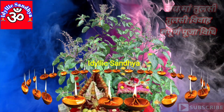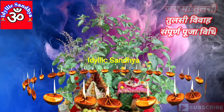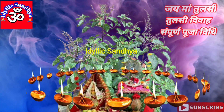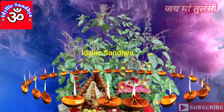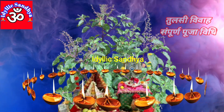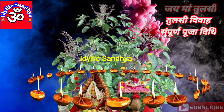अगर हिंदू धर्म में विवाह के समय बोला जाने वाला मंगलाष्टक आता है तो वह अवश्य करें या फिर सुनें। देव प्रबोधनी एकादशी — यानी देव उठावनी एकादशी — से कुछ वस्तुएं खाना आरंभ किया जाता है। आटे भाजी, मूली, बेर और आंवला जैसी सामग्री बाजार में पूजन में चढ़ाने के लिए मिलती है, वो लेकर आएं।